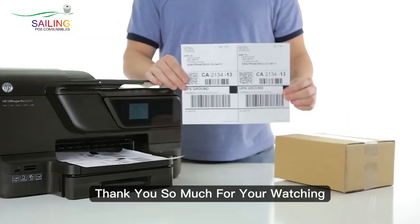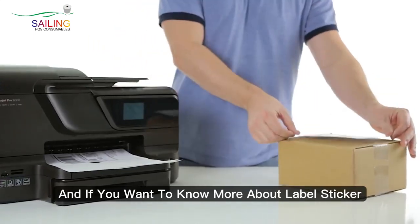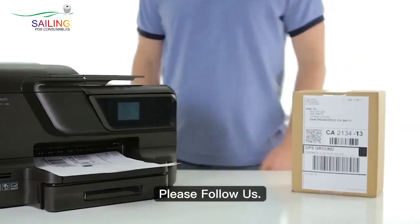Thank you so much for watching, and if you would like to know more information about the label stickers, please follow us.